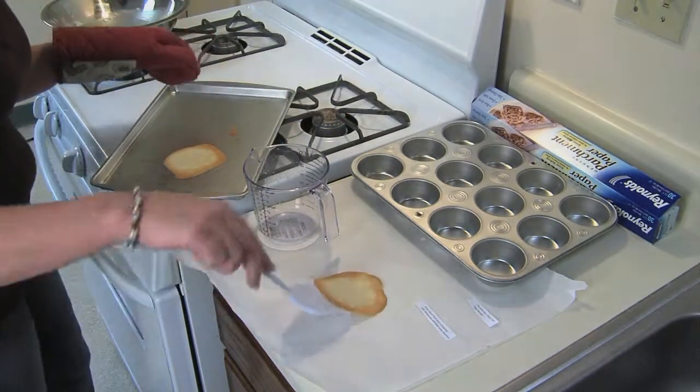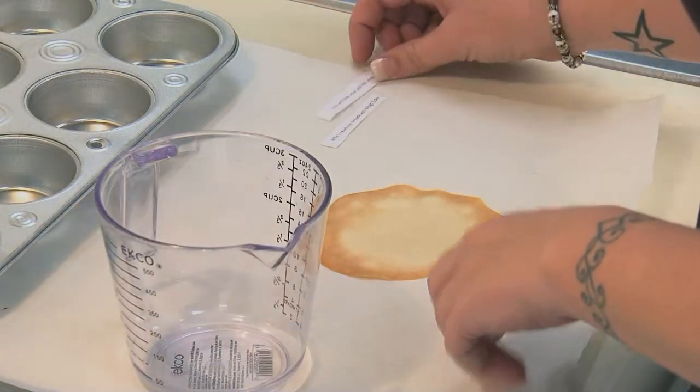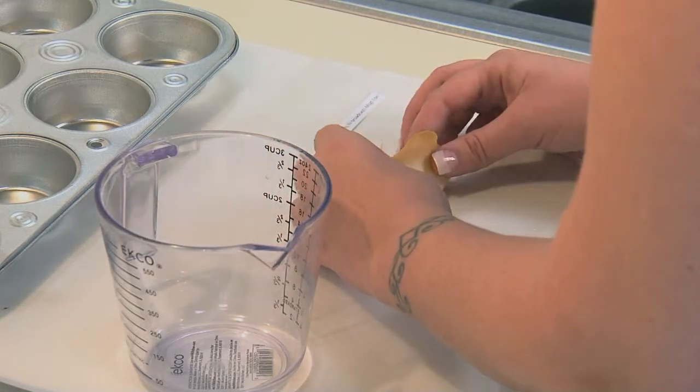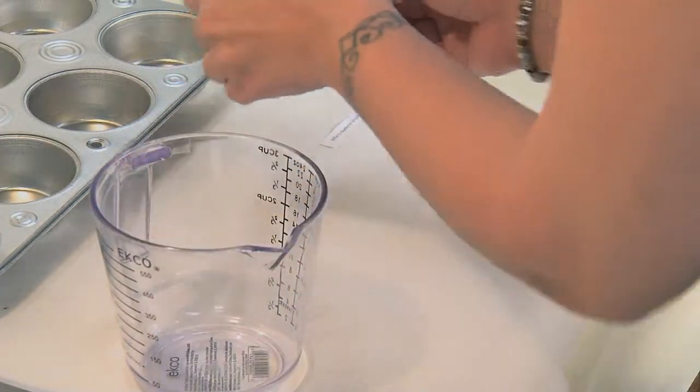When the cookies are done, take them off the cookie sheet only one at a time. Place the fortune on the middle of the cookie and fold it in half. Then, on the rim of the measuring cup, bend the cookie over the rim and place it in the muffin pan so it'll keep its shape while it cools.